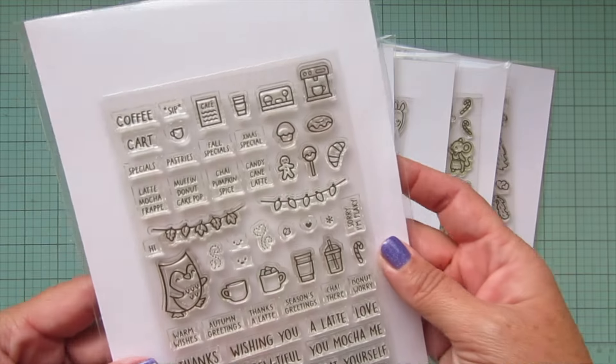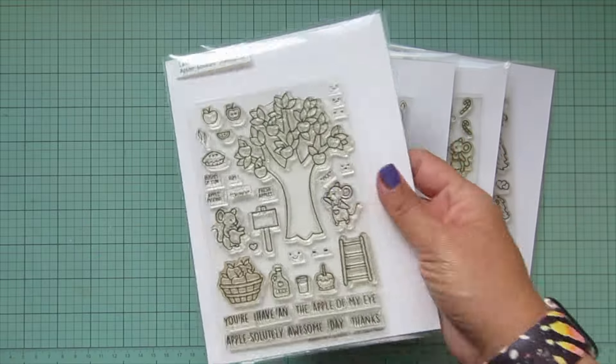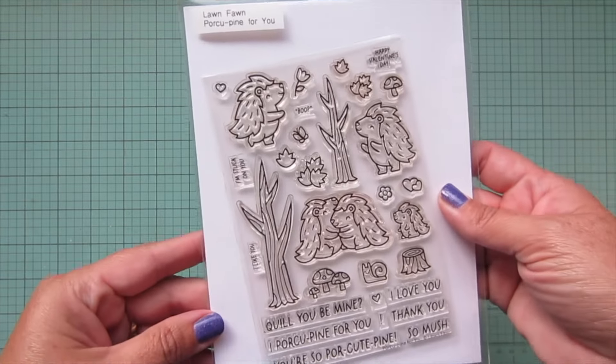Today I'm going to be making a card using the brand new Treat Cart add-on, Coffee Plus Treat Cart, Apple-solutely Awesome, Hey There Hay Rides, You Goat This, A Creature Was Stirring, and Porcupine for You.